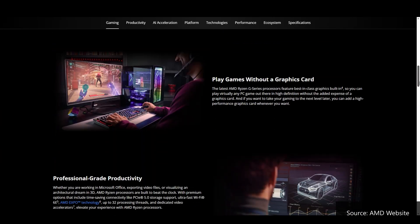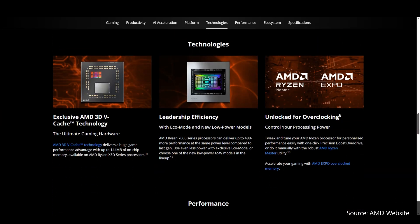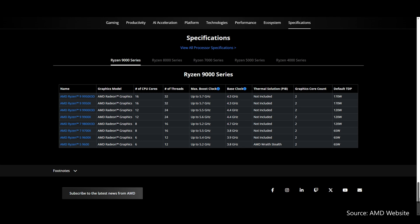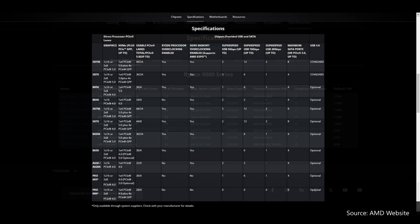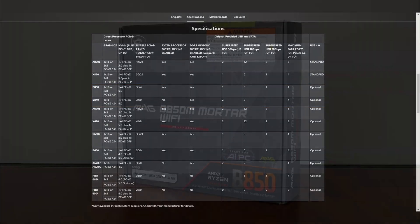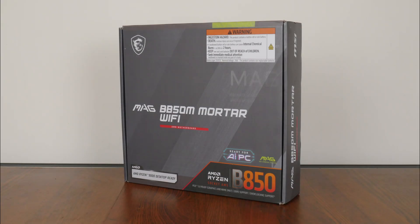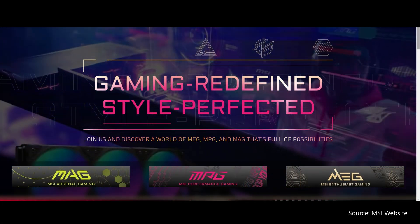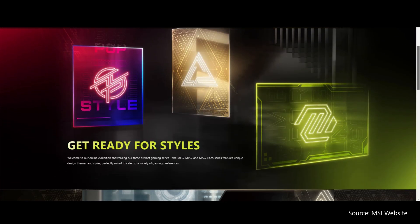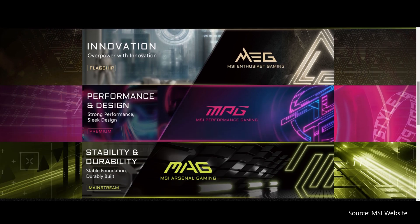AMD launched its Zen 5 Ryzen 9000 series of processors back in August 2024 and the high-end X870E and X870 chipsets for the AM5 platform back in end September 2024. January 2025 saw the arrival of AMD's mid-range and entry-level 800 series chipsets in the form of the B850 and the B840. The MSI MAG B850M Mortar Wi-Fi sports the B850 chipset and sits within the MAG series of mainstream motherboard offerings by MSI, placing below MSI's performance-oriented MPG lineup as well as the range-topping flagship MEG series.